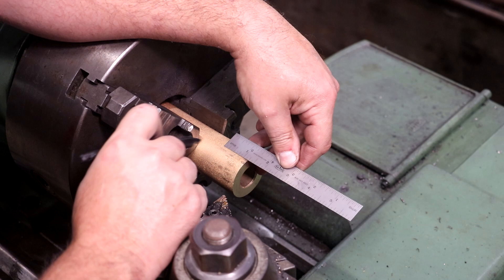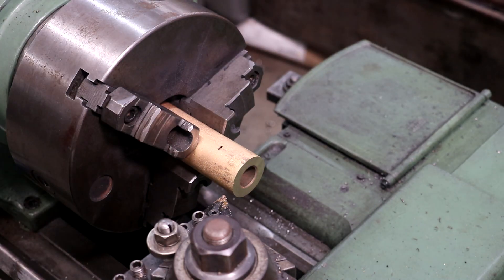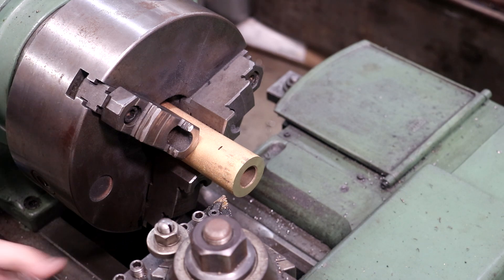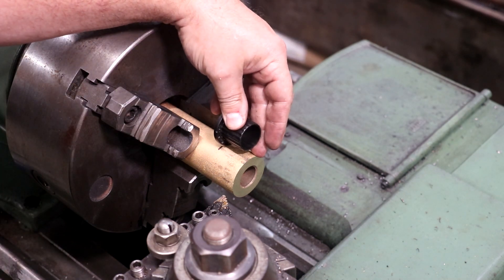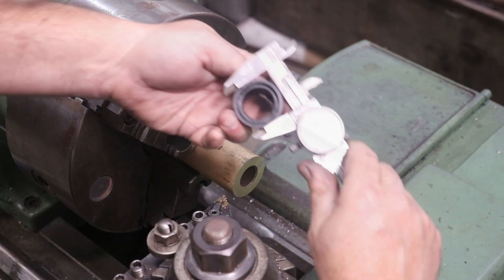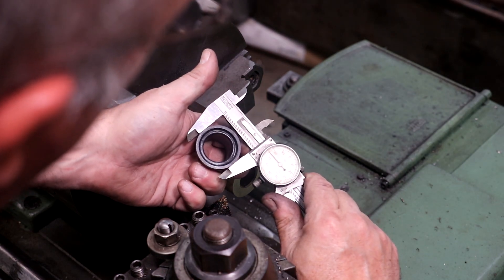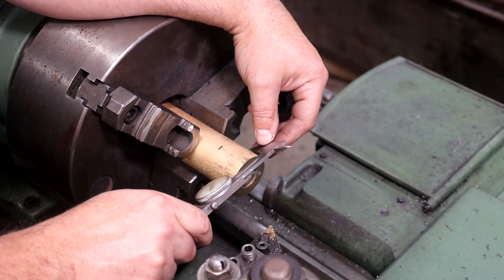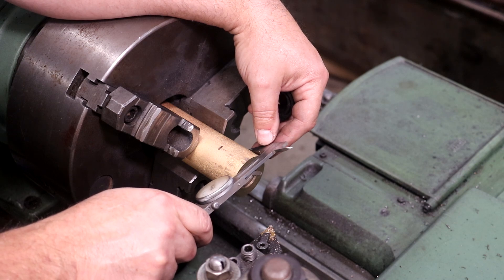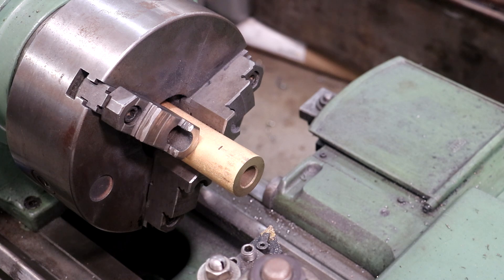Just going to put a mark on here at about an inch and a quarter, which is about how long the part is — it's actually just a little bit shorter than that, but that'll give me something to work with. The original part's outside diameter is about 1.575 inches. We're at about 1.765 thou, so we've got almost 200 thou we need to pull off of that diameter. Start with a 100 thou.